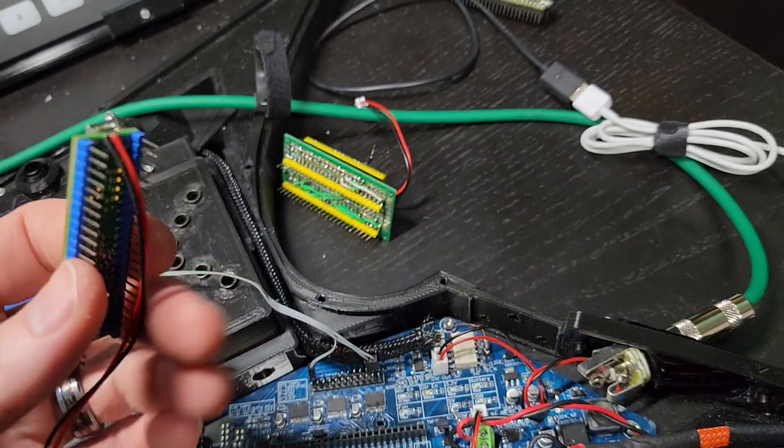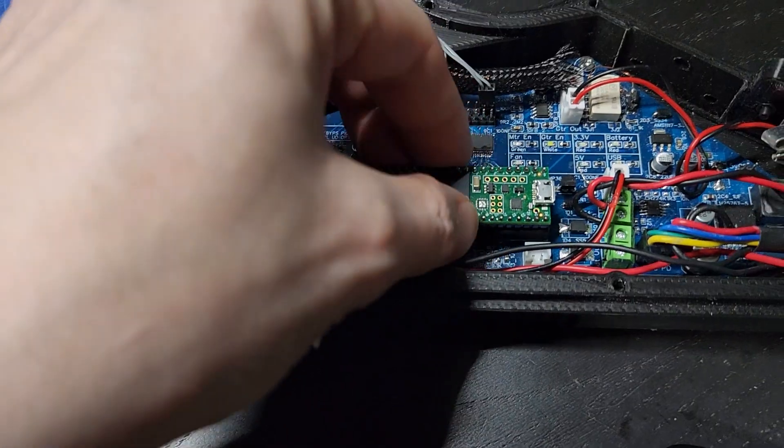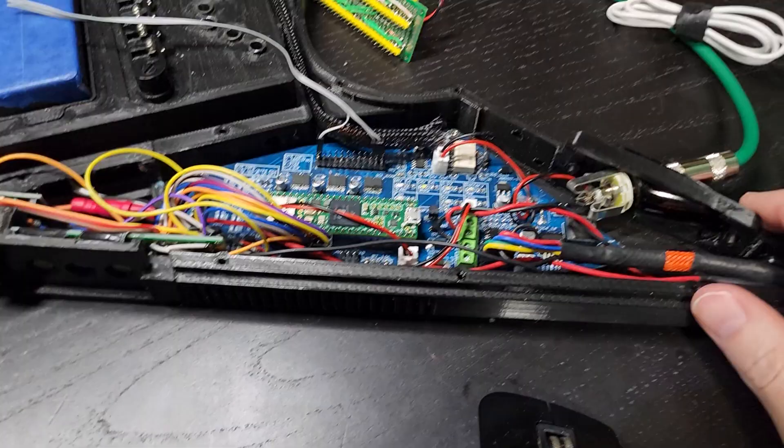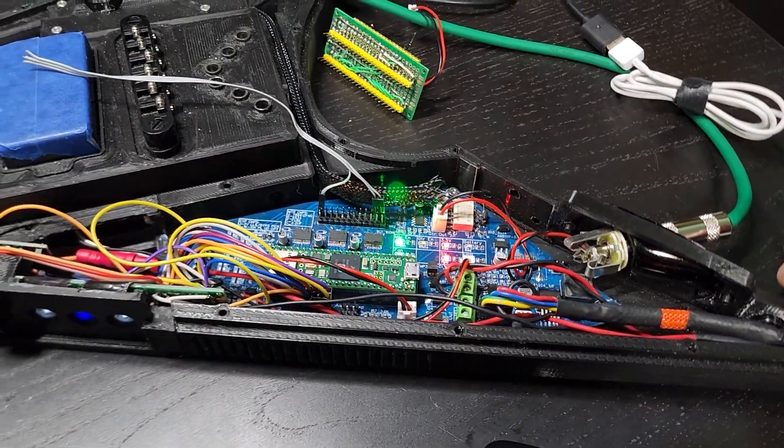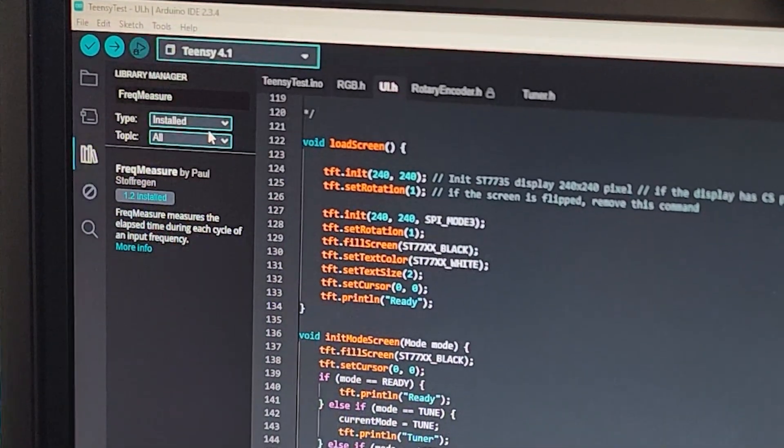This is Teensy number four. Wish me luck. Here we go. Look at that — now maybe I can actually make some progress.